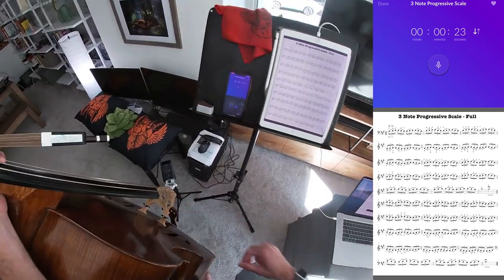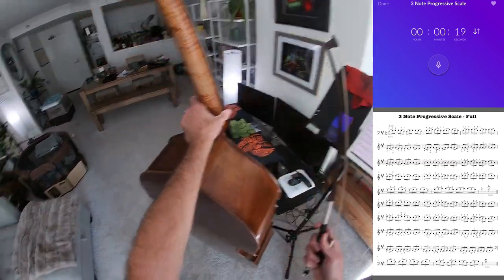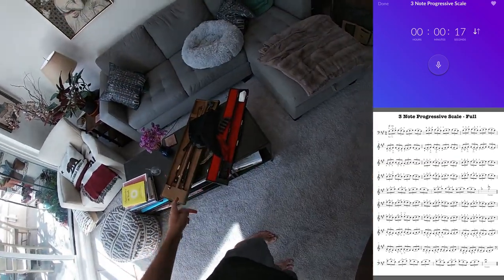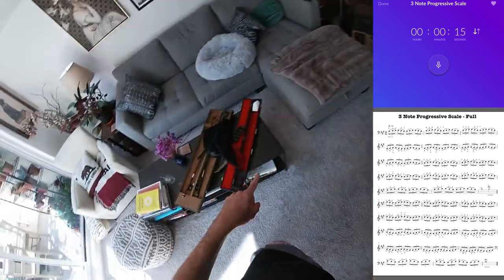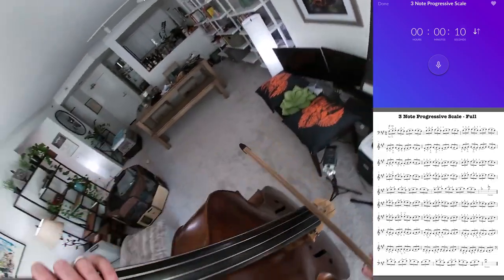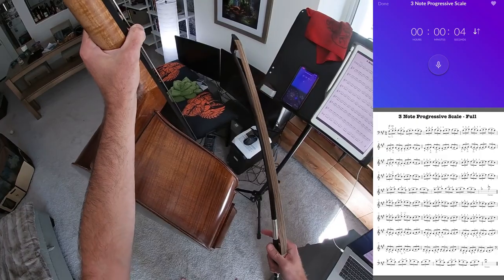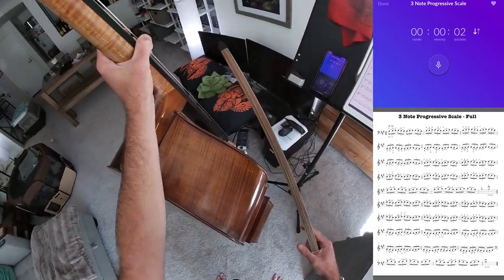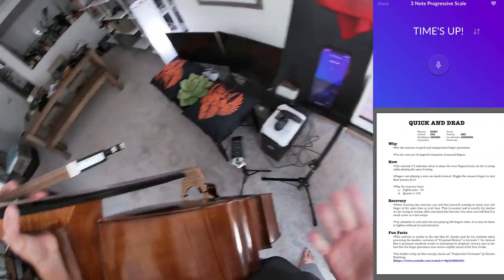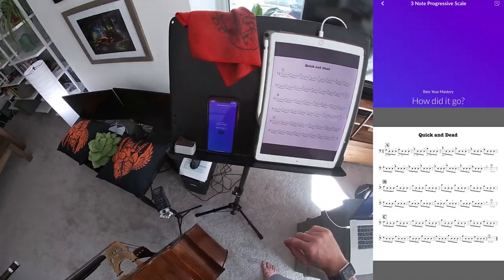Good exercise. I was testing this bow and my bass alongside another bass over the weekend. To my ear, this bow sounds darker; my wife says it sounds brighter. It's just interesting how perceptions can vary so much.